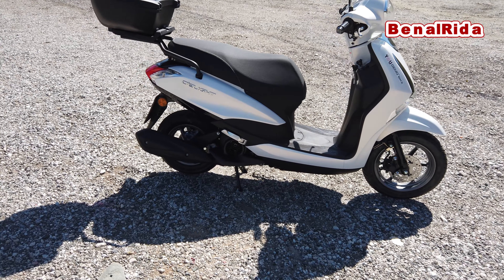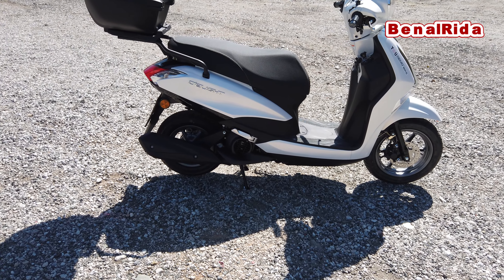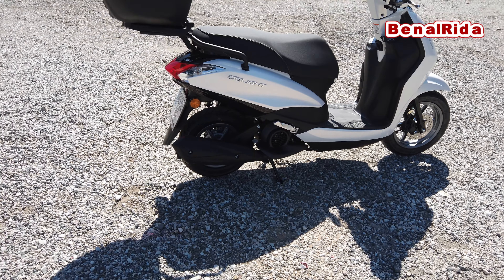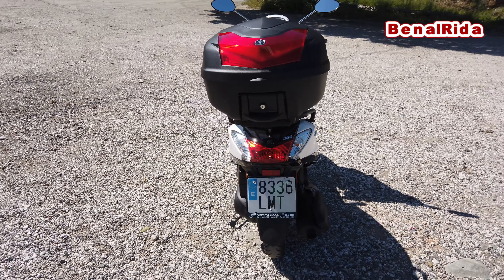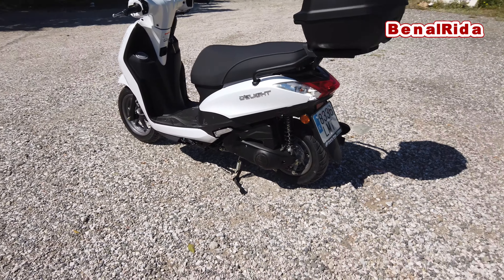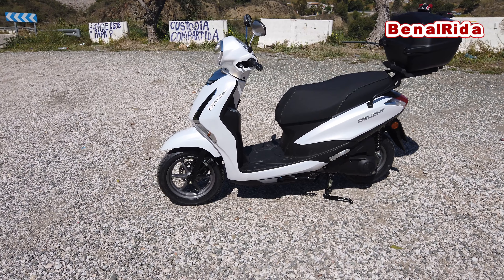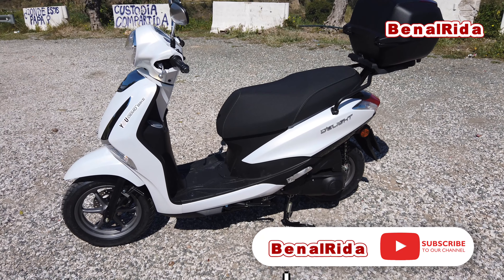In the rear we have a drum brake of 152 millimeters. The tire in the front is a 90, 12-inch, and in the rear it's a 100 and 10-inch — so very small and, as I said, kind of not quite stable at higher speeds. We have a seat height of 800 millimeters. For me it's still okay — I'm 175, I can reach the ground. We have a fuel tank of 5.5 liters.